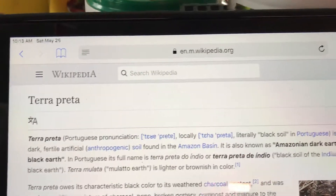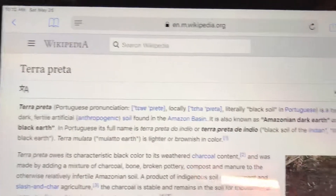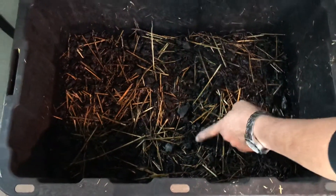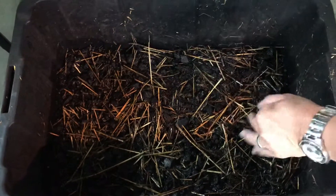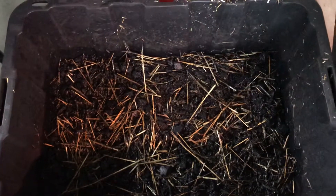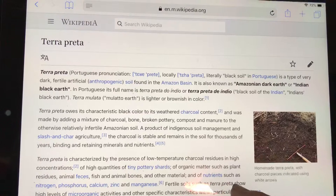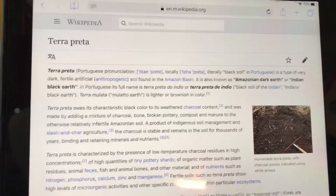Hey everybody, I just wanted to do a quick update on our terra preta soil. If you look down below here, we made some up yesterday. It's just a mixture of biochar, worm castings, kelp, straw, and a few other ingredients — I'll give you my recipe here. There are several different recipes online. The whole terra preta black soil story is really interesting. It's some of the best soil ever found, from the Amazon basin. I recommend people look it up — it's worth reading.